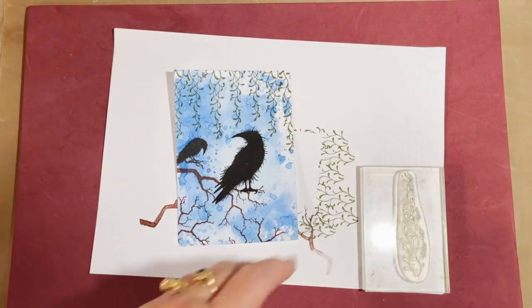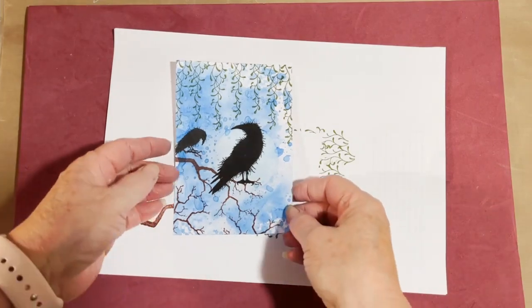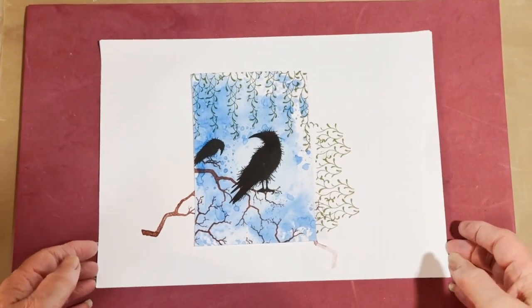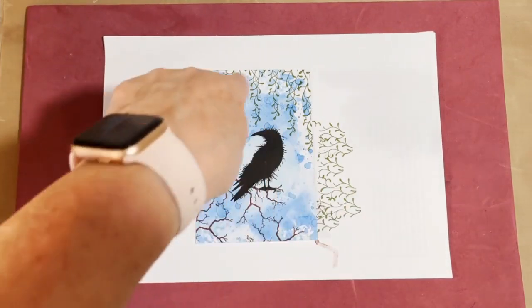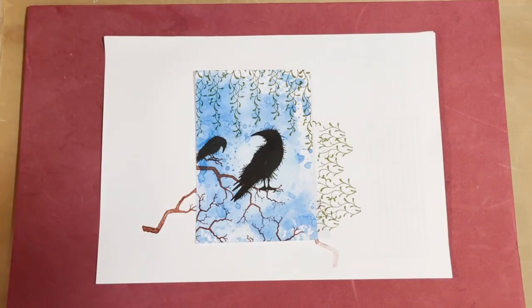I'm nearing the end of this card - it is quite a quick card. Great for people that love anything gothic, like a nice Halloween card as well. Or even a Christmas card - you could use the mistletoe at the top, have it as a Christmas card and splash white ink on the background.